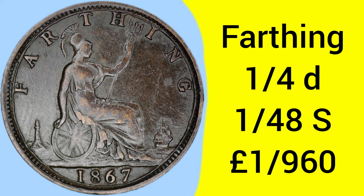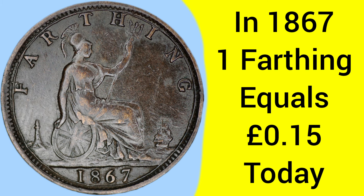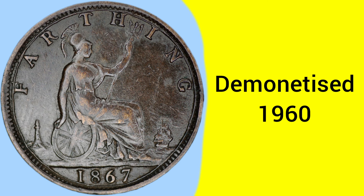The Farthing coin is one quarter of a penny, which is 1/48th of a shilling, and 1/960th of a pound sterling — so almost 1,000 of these to the pound. Back in 1867, one Farthing is equal to about 15 pence today, so not particularly high buying power, but with a few Farthings you could buy some things in the 1860s. It was demonetised in 1960, after being deemed too small a value to continue warranting a coin.